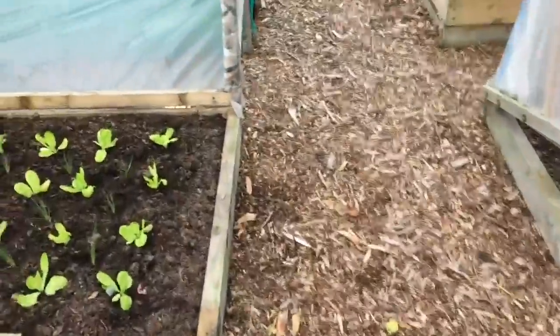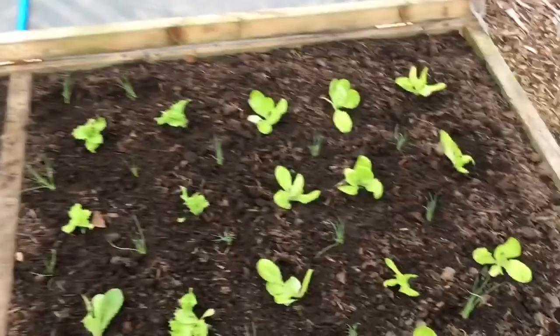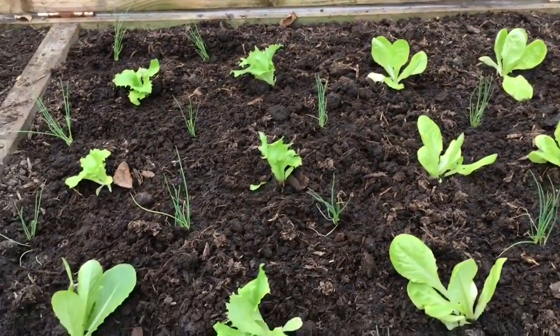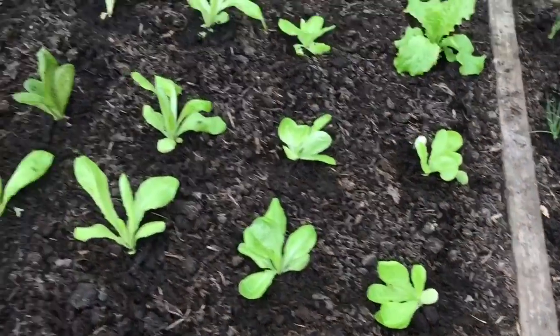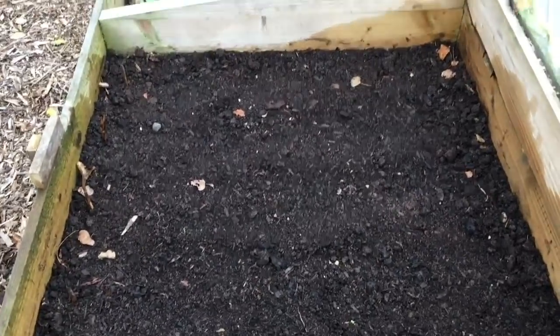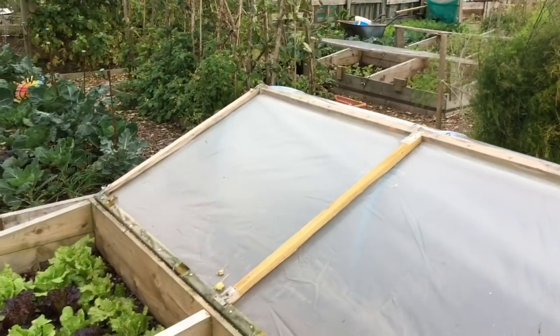I noticed quite a substantial improvement from the winter miner's lettuce last year that was under net by comparison with the stuff that was just out in the open air. Look at those spring onions, they're coming on beautifully. I've planted this bed of lettuces — Winter Marvel at this end, and some others I can't quite remember the name of, more Winter Marvel and Freckles. And then this is my last batch of winter radish. I think that is pretty much it for the new stuff.